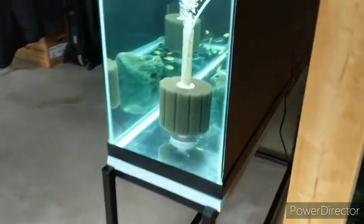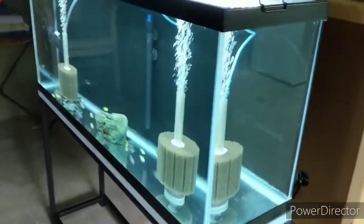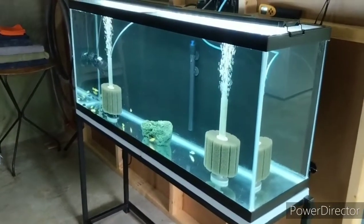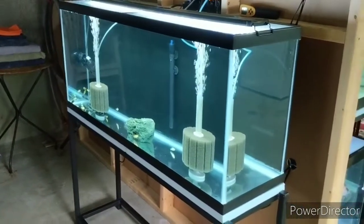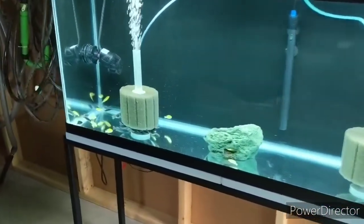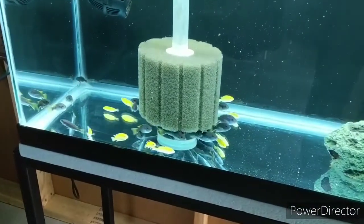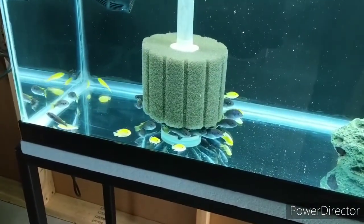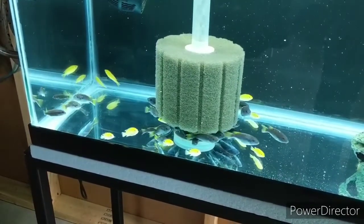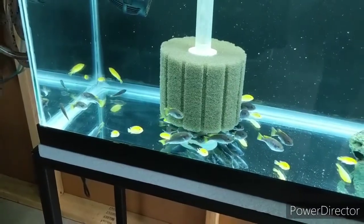This tank in the back I don't think I've ever shown on camera. I picked it up close to a year ago and it's been serving as another grow tank. In here we have some two-inch elegans and two-inch electric yellow labs — Labidochromis caeruleus — and these guys are doing great.